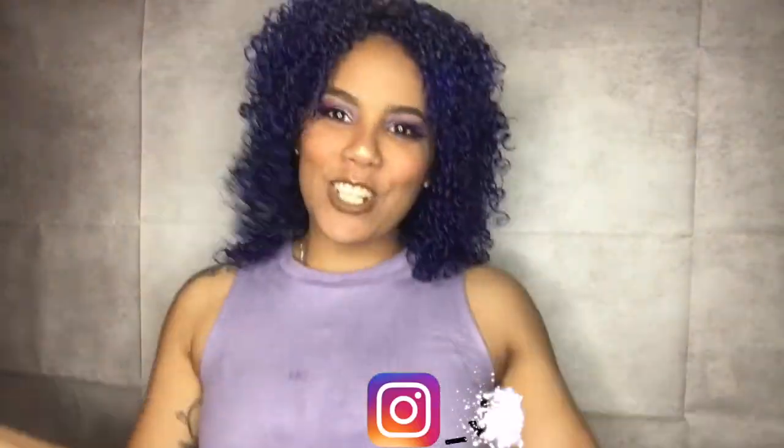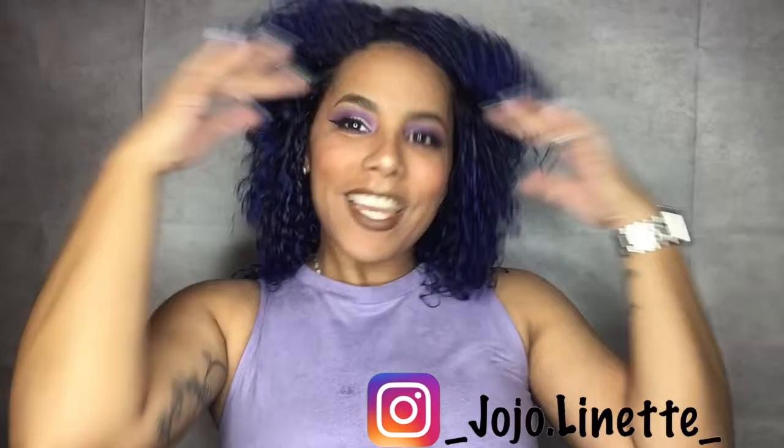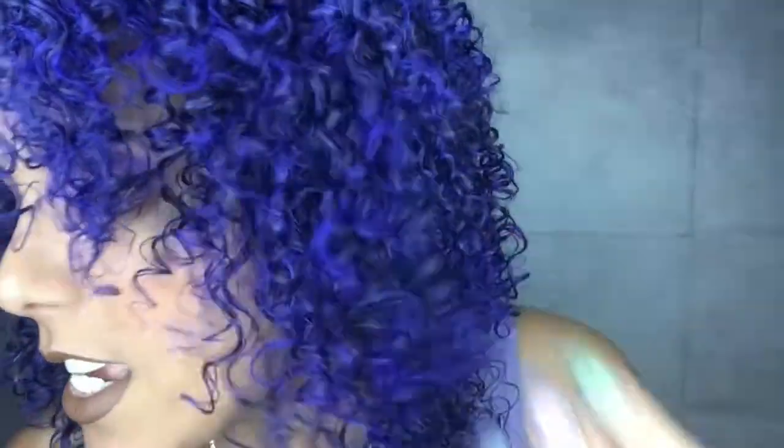Hi guys and welcome back to JoJo's Corner, La Esquina de JoJo. Today I did something a little different — I think I did a little bit of purple in my eyes. Now I'm talking about my hair again. Yes, I just changed the color again — it is purple — and of course I use my favorite product.